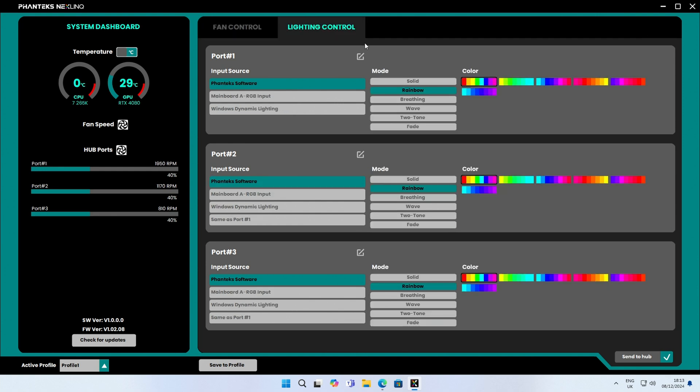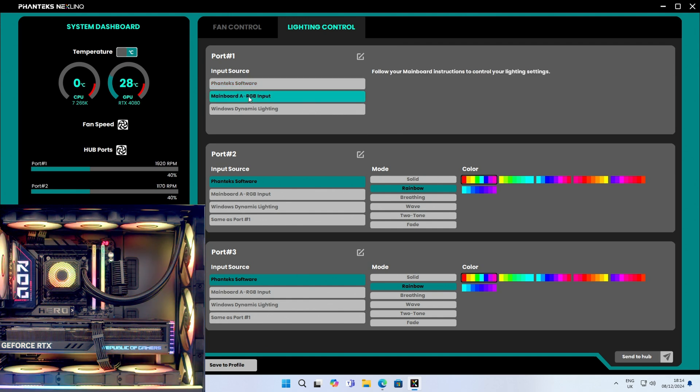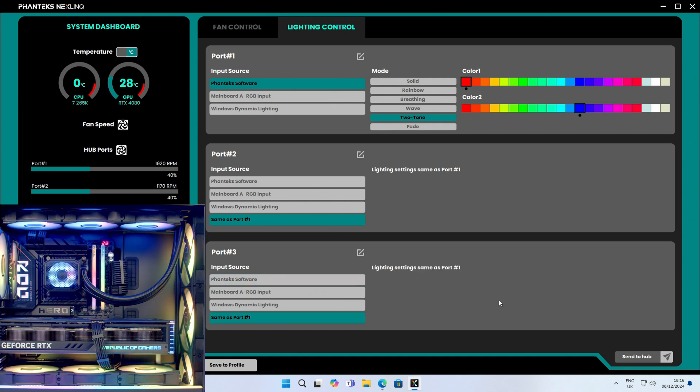Heading over to lighting control: port one (our AIO) is currently running off the Phanteks software. We can switch it to run off the motherboard header or use Windows dynamic lighting. I'll stick with Phanteks software and change the pattern — we're currently on rainbow. Switching to a solid color: solid red, then click 'Send to Hub.' The lighting on the pump and top fans changes to red. I like two-tone color changes, so let's set color one to red and color two to blue, then send to hub. To set the remaining fans the same way, I click 'same as port one' for port two and port three, then send to hub — and all fans change to red and blue lighting.